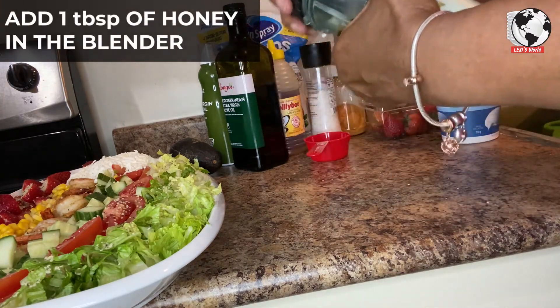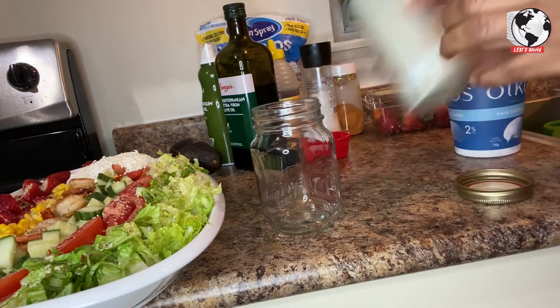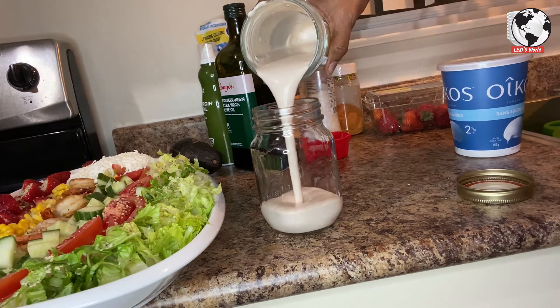It's all together and then I'm going to blend everything in my blender. I have a bottle here — I'm going to keep my dressing in there instead of pouring it right on the salad. I'll leave the dressing separated; I find when the dressing is separate it lasts longer.